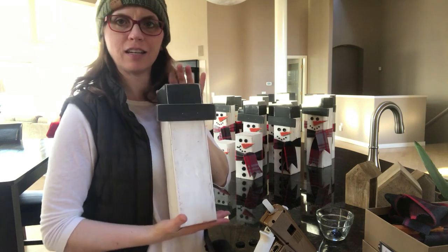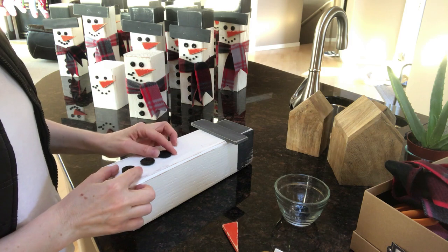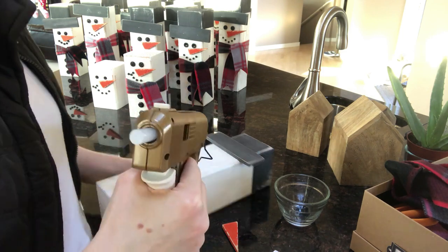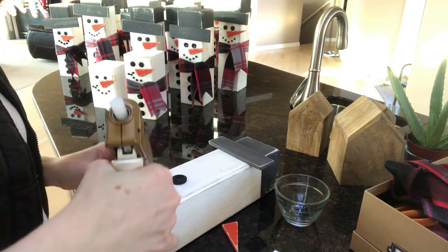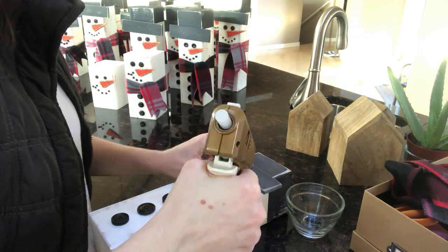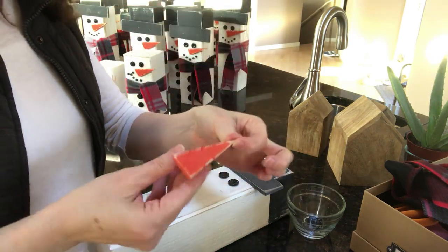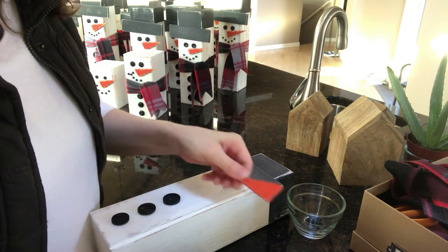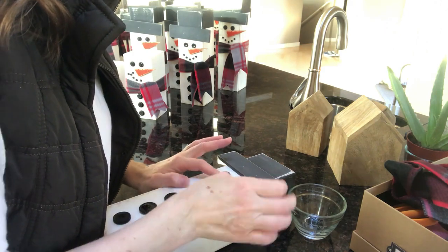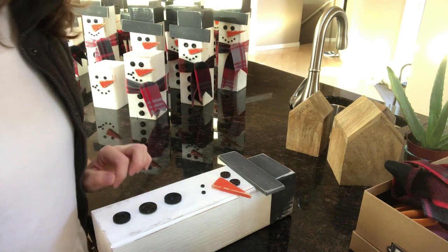I have just one left here that I'm going to go ahead and put together with you. I'm using buttons — and I think that will be great right there. I've got my handy dandy glue gun. Medium buttons for eyes. And my husband made these fun little noses; they're made out of the same material that we made our hat rims out of. And then I found these tiny little buttons — can you see them there? — at Walmart.